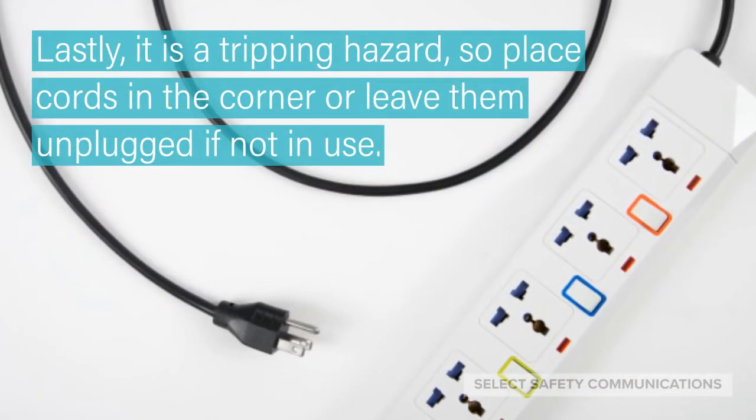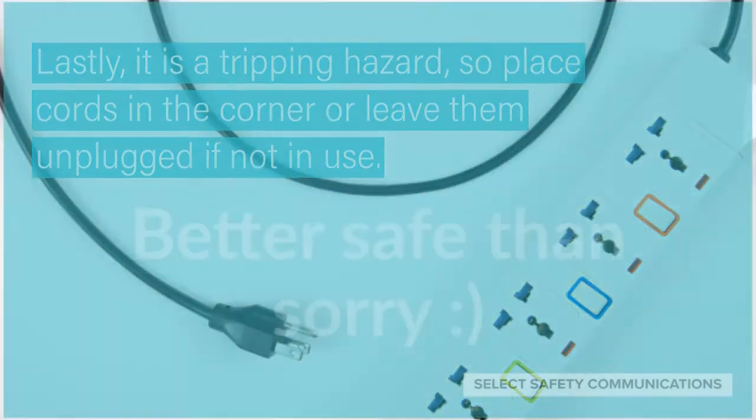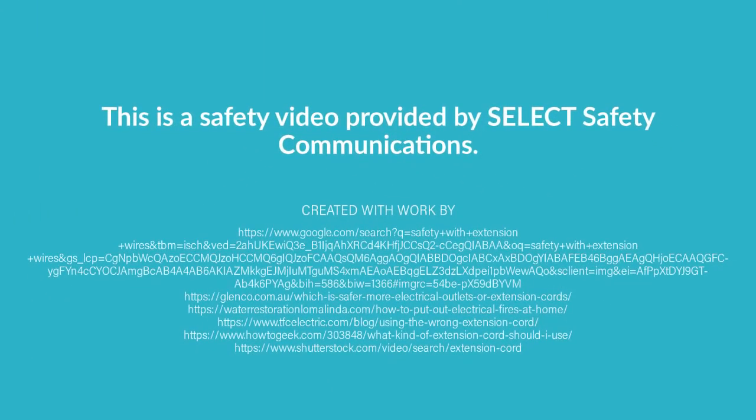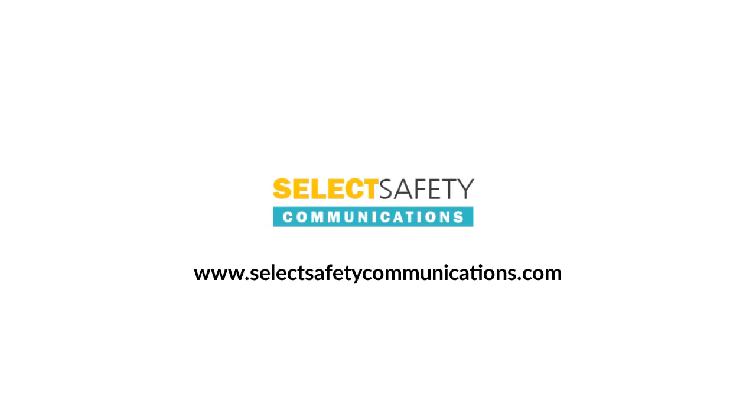Lastly, it is a tripping hazard, so place cords in the corner or leave them unplugged if not in use. Better safe than sorry. This is a safety video provided by Select Safety Communications. Visit us online at www.selectsafetycommunications.com. Be safe.